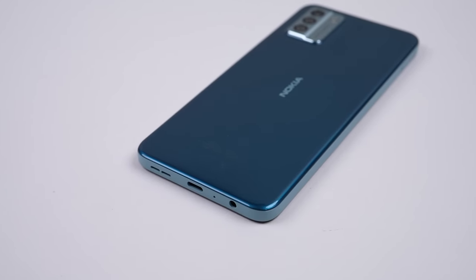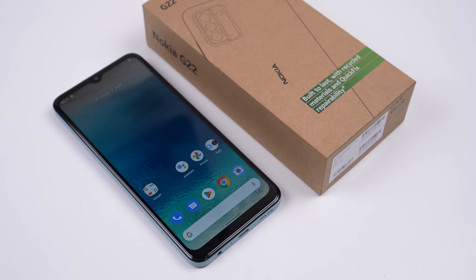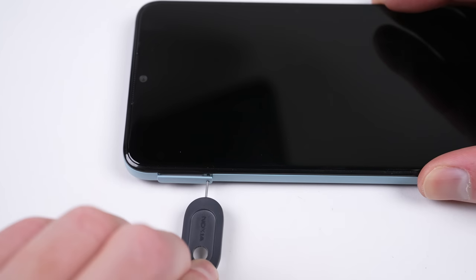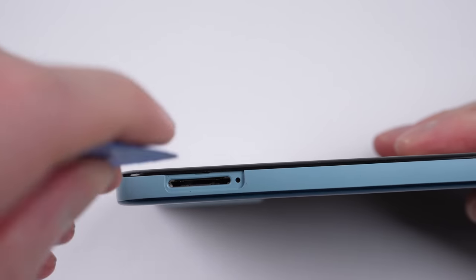With a headphone jack and room for either dual nano SIMs or an SD card, it's better equipped than almost every flagship. But what about that quick fix repairability? I was expecting the return of a removable back panel with easy battery access, but it's not that simple.